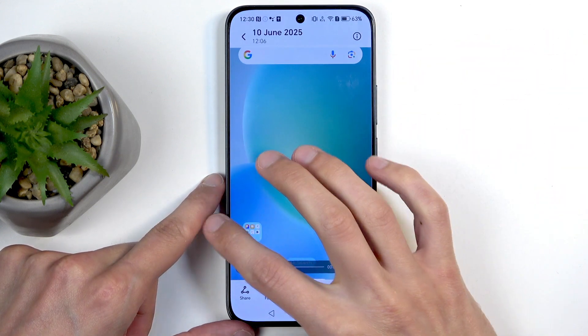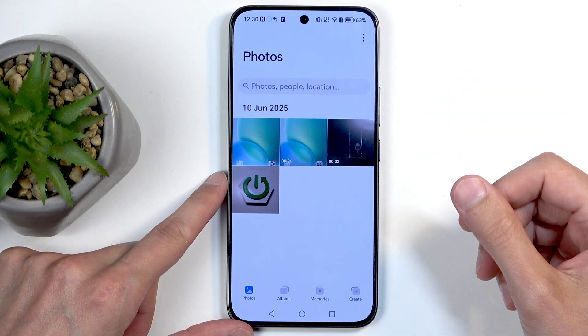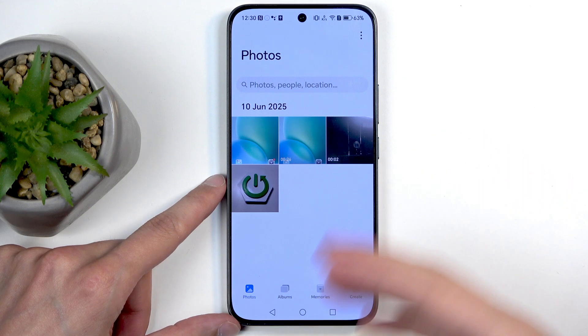By default, you would be located in the Photos tab, which will contain your screenshots. But it will be much simpler when finding screenshots captured maybe a week before, or however long ago.